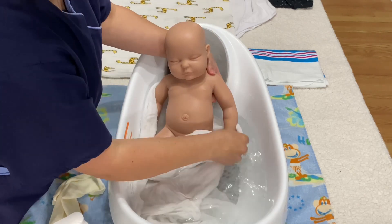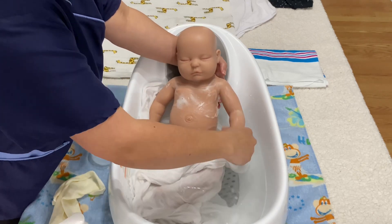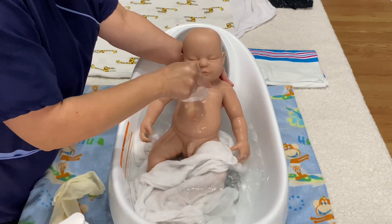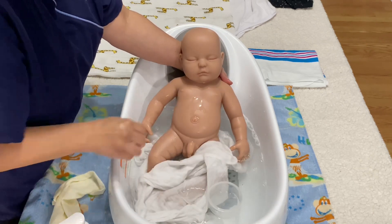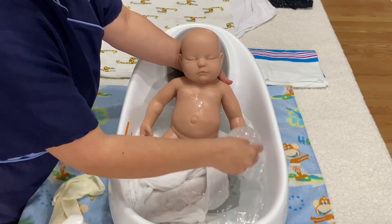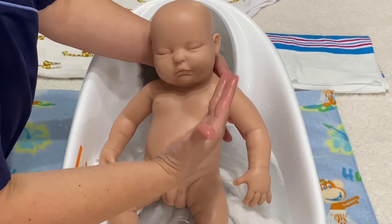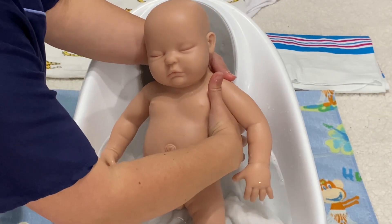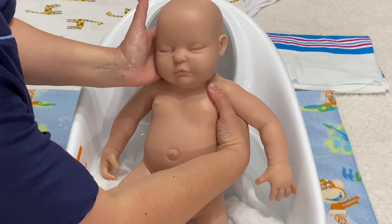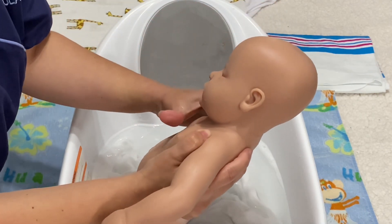Newborn babies need some time to build up their immunity system. It's always a good idea to wait at least a couple of days before giving the first bath. The belly button can be washed with no problem — the only thing is to make sure that you keep the area dry after the bath. Now it's time to turn the baby on his stomach to wash the back. Put your fingers under the arm in a C shape, lay the head in your other hand, and turn the baby slowly.